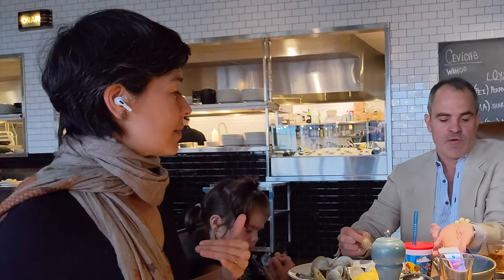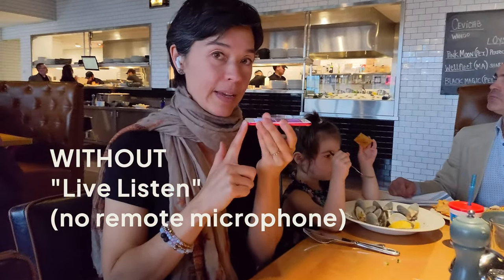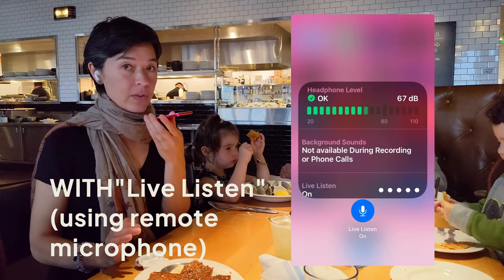This is what it sounds like without using Live Listen as a remote microphone. This is what it sounds like with Live Listen.